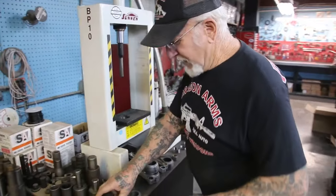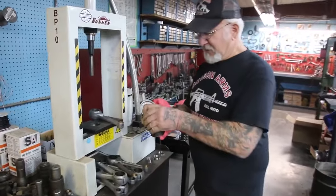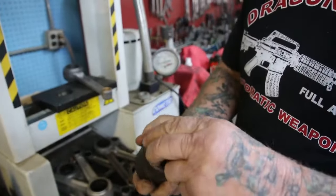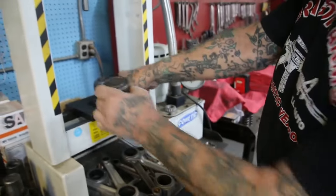Now we got the bushings in. Now we're going to take out the racers. I made this punch here — this is a Harley-Davidson valve spring. That goes in there, and this has an indentation of the race that's going to come out.